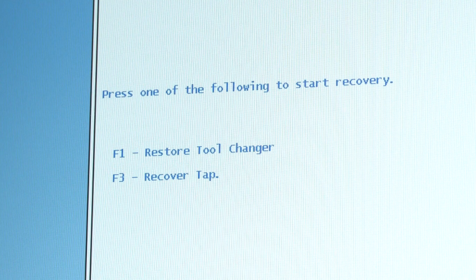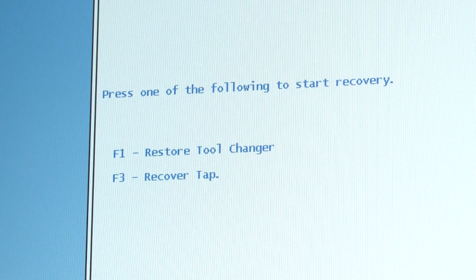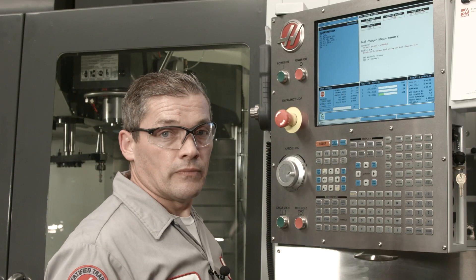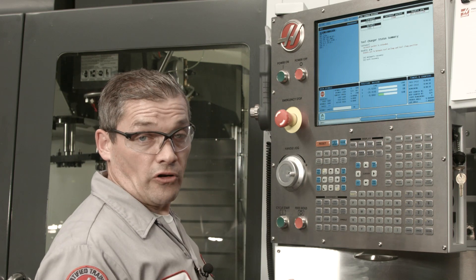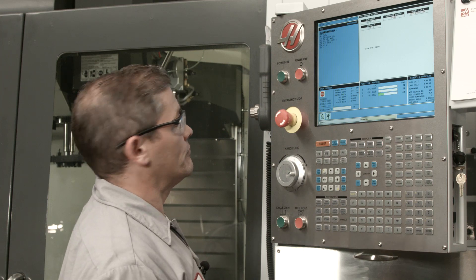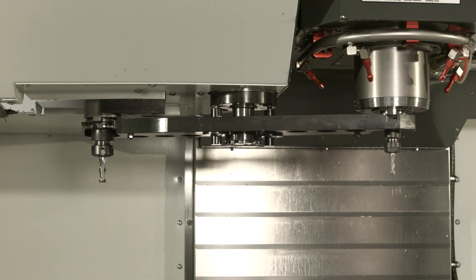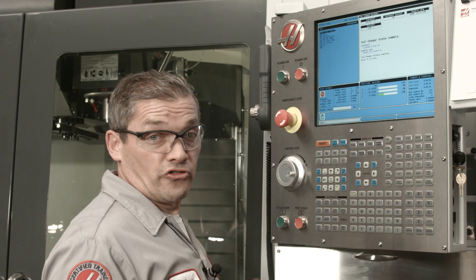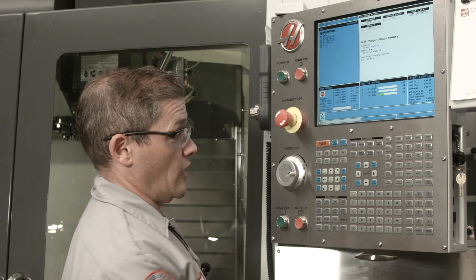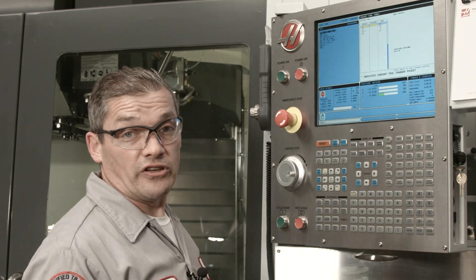It gives me the option of either restoring the tool changer or recovering a tap. I'm going to press F1 to restore the tool changer. I press reset, and now I can press A to start automatic recovery. The double arm returns the tools to where they came from and tool changer recovery is complete. I press E to exit. That was pretty easy.